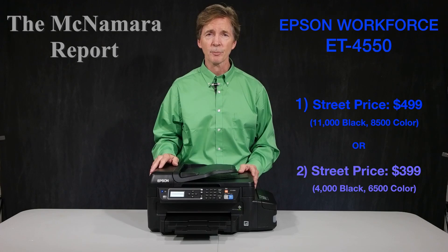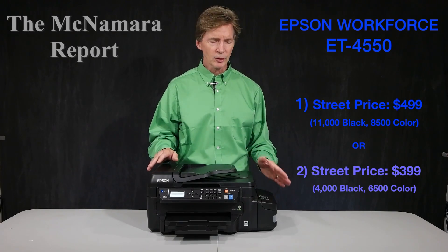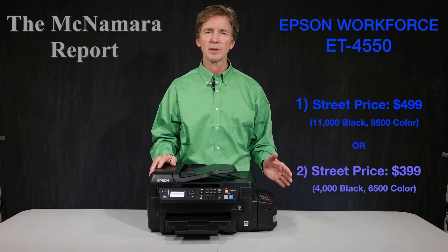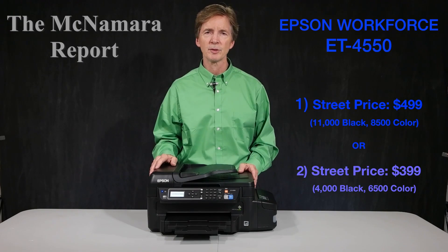And at a cost per print far less than any other all-in-one inkjet printer in its class, and far lower than even laser printers. So let's get into the actual performance of this device and take a look at how these inks work and why this is a groundbreaking printer when it comes to the cost per print and the cost over time to anyone with a small business or small office.